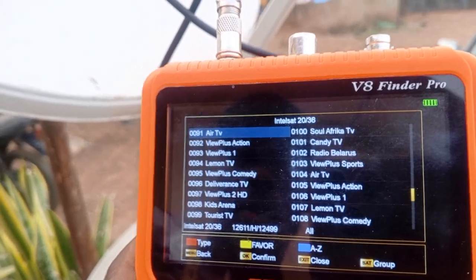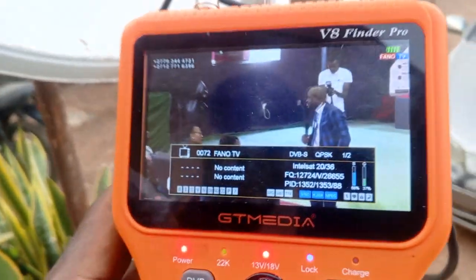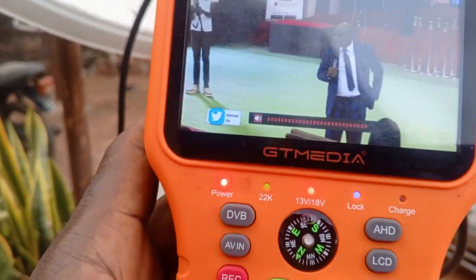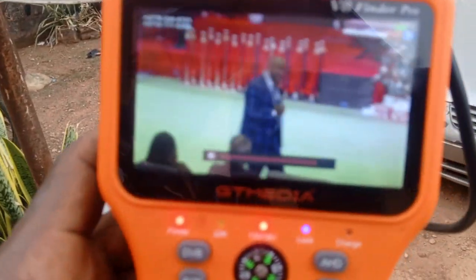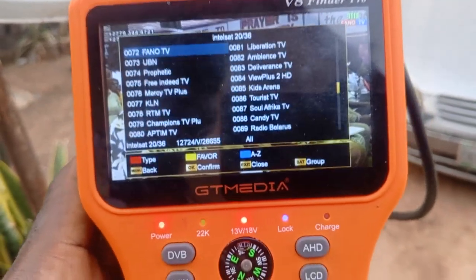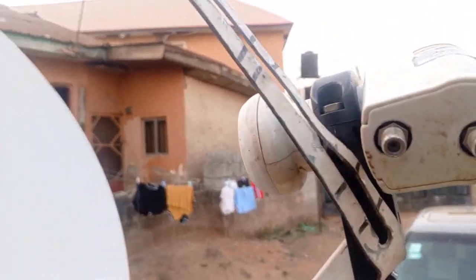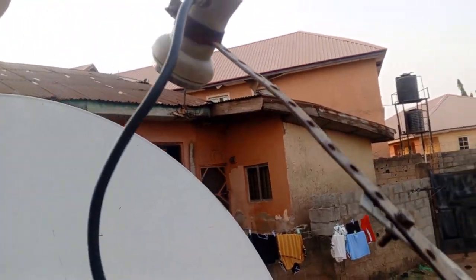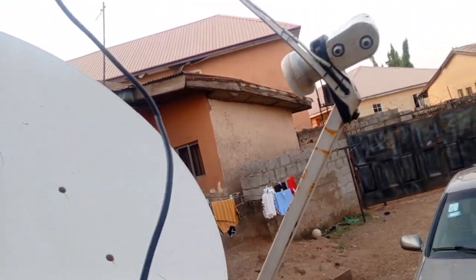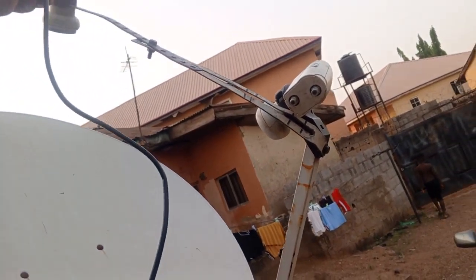The signal is good. You can see we have successfully attached the two LNBs — 36E and 68E are both working. Let's quickly get our tape measure and confirm the inch measurement, to verify that our rough calculation is correct.